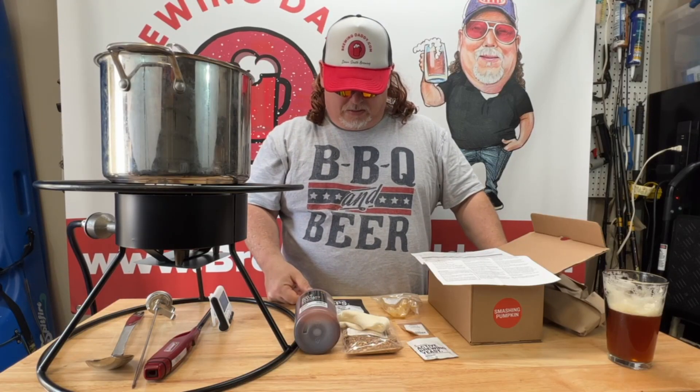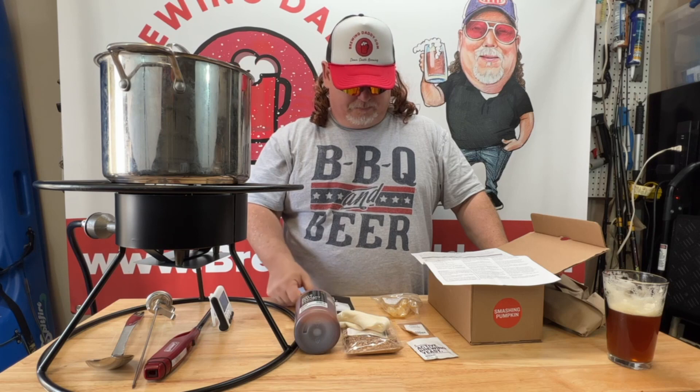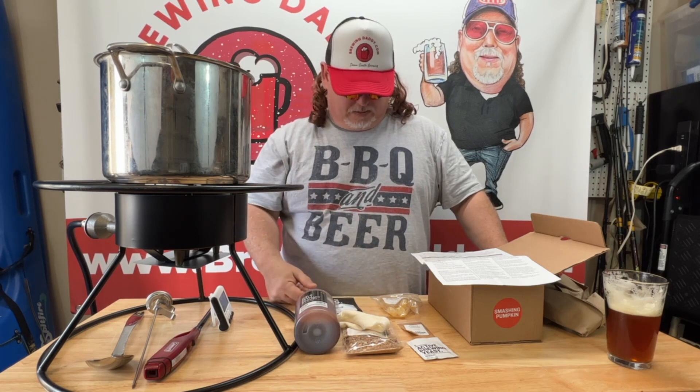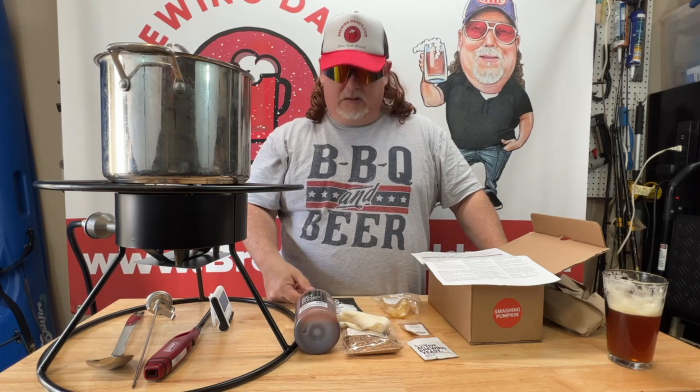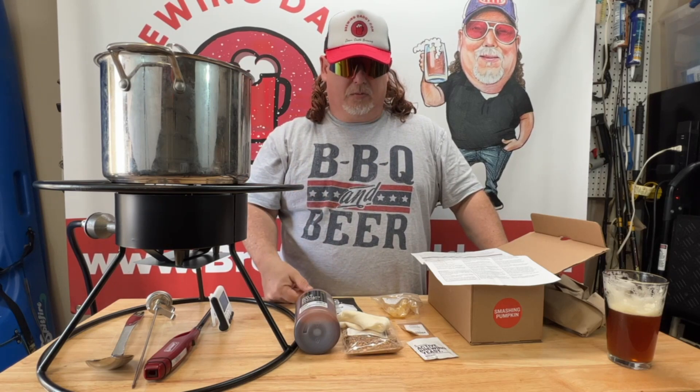So not a whole lot going on here. We've got some grains to steep, liquid malt extract, one hop to put in, and that's pretty much it. And then the yeast and then our Fizz Drops for bottling. So we'll get the pot hot here in a minute and we'll get this brew started.